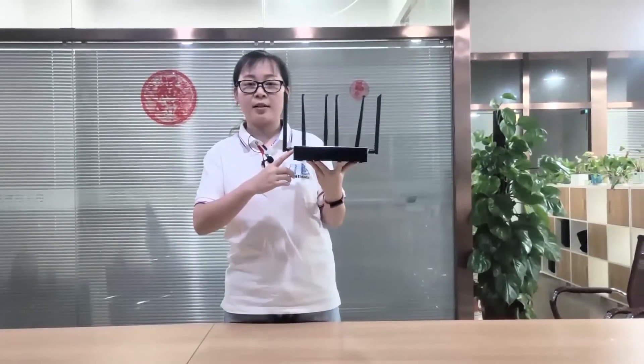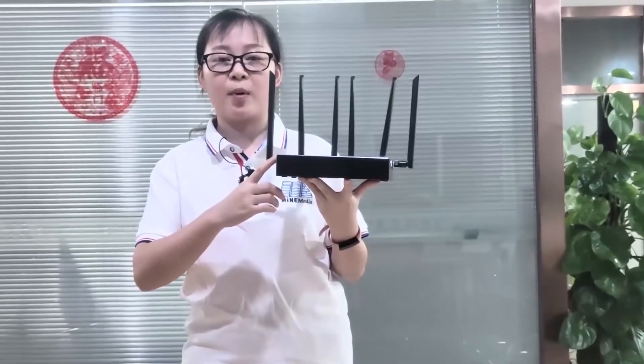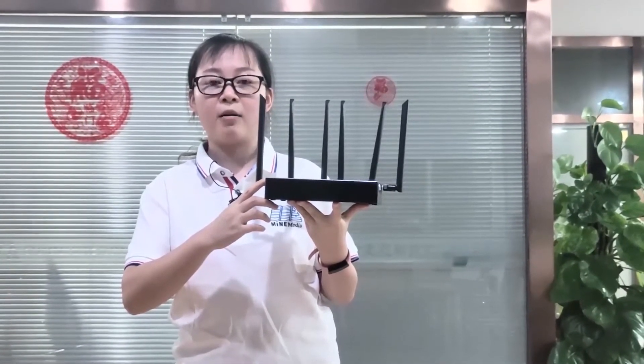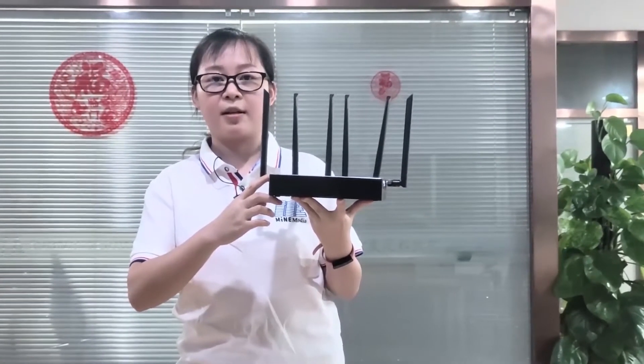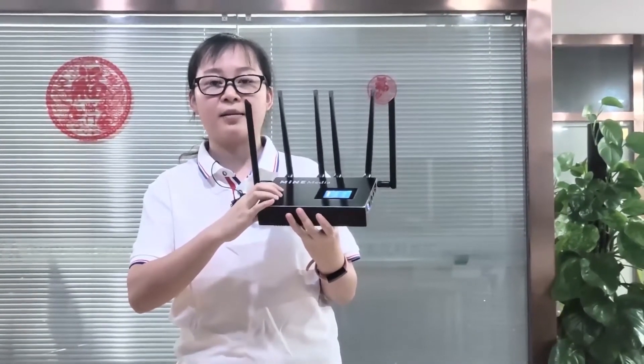This is our wholesale item, the M4 mini router. It can provide network support to your computer, laptop, mobile, and even your video encoder. It has 4 SIM card slots, and we have already inserted 4 SIM cards.